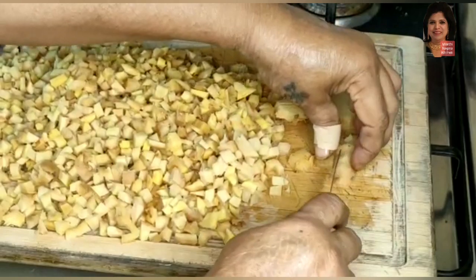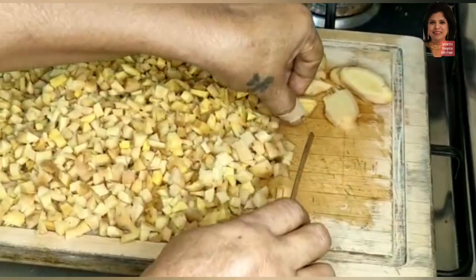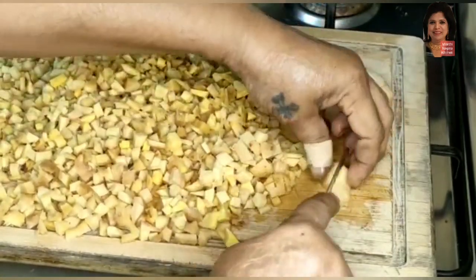First, I soaked ginger, cleaned it, peeled it, and cut it into fine small pieces to grind it easily.